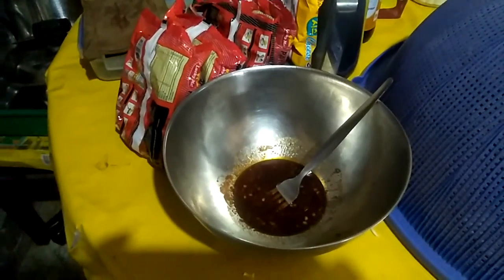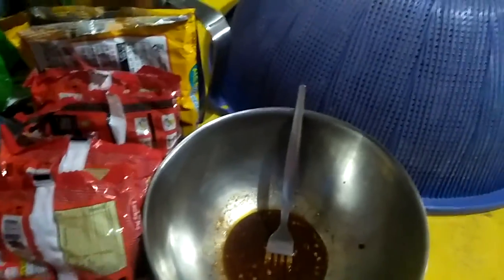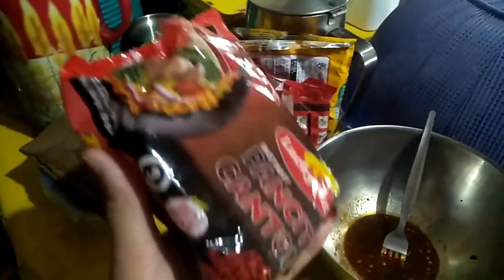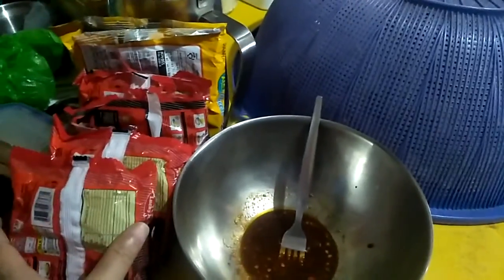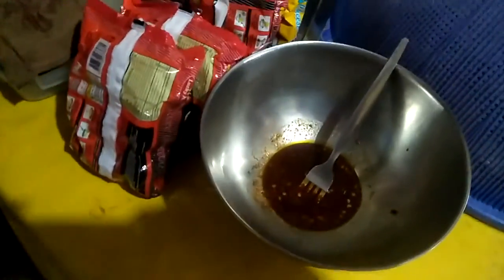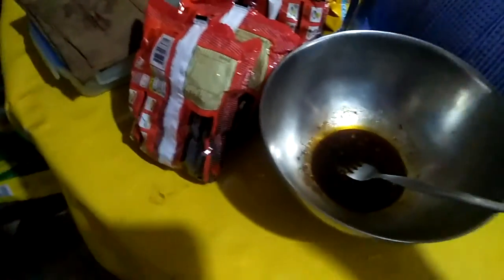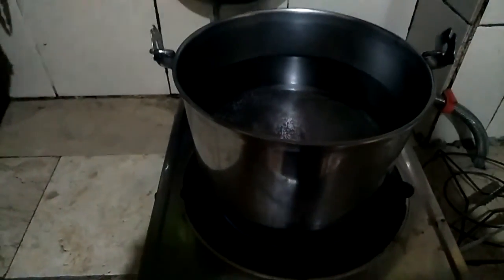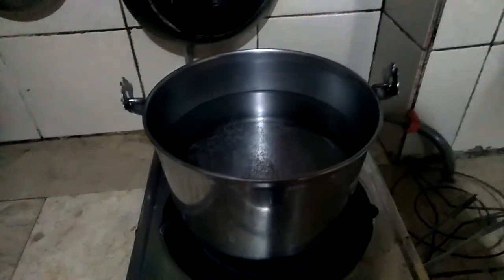I'm just cooking Pancit Canton as merienda for the kids. Mario's the guest for it. What we have here is called Pancit Canton from Lacking — I have four of these in chili flavor. I already mixed the one in the packet. I'm boiling some hot water to put the noodles in, and after boiling it, I'm going to drain it and put it on the mixture.